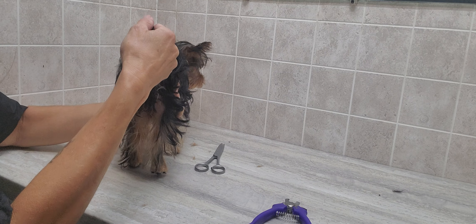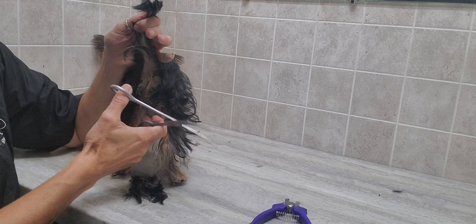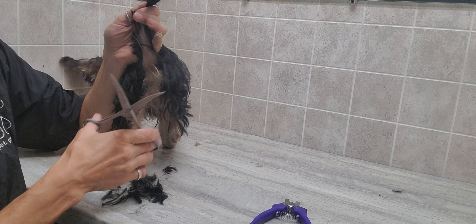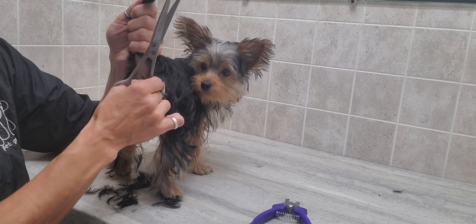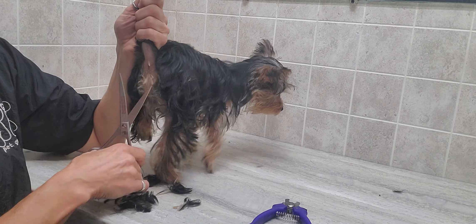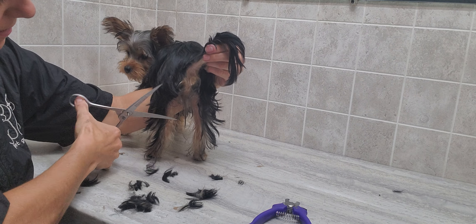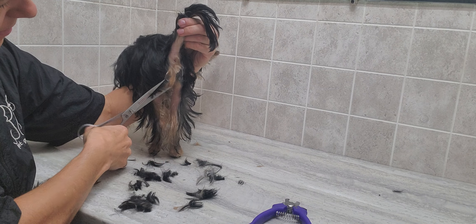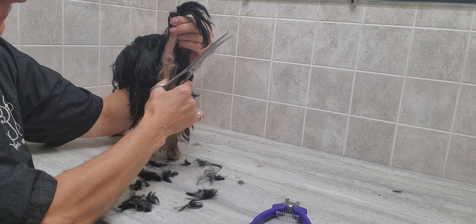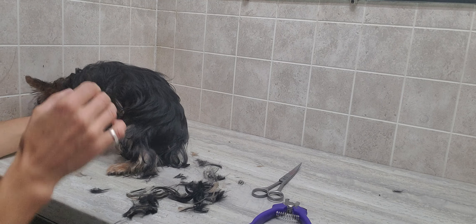Okay, now just trimming up the bum area and then we'll be all done. I'm just going to use scissors on this area. Underneath I'm going to use the clippers.